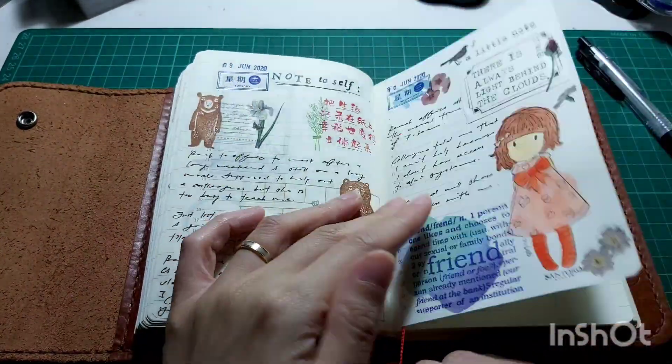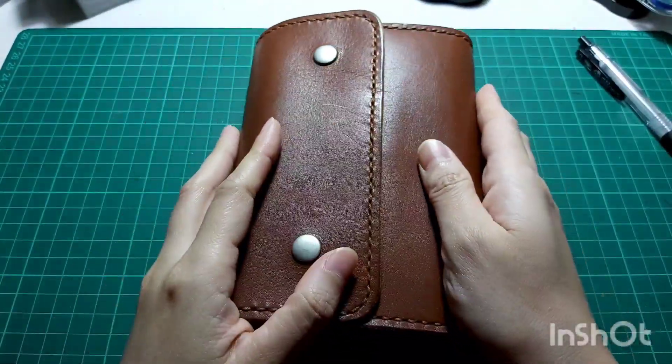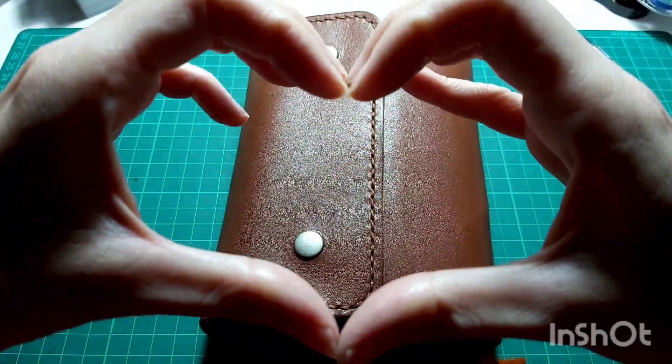Anyway, these are the two spreads I set up today. Thank you all for watching — take care, bye!